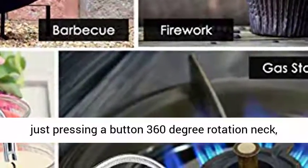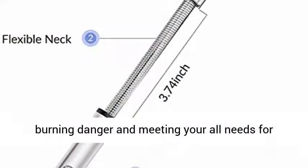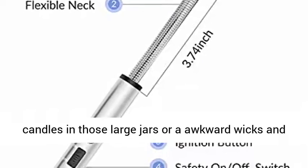Flexible and easy to use — literally just pressing a button. The 360-degree rotation neck is longer than most lighters, preventing your hand from burning danger and meeting all your needs for using this electric lighter, whether tricky candles in large jars or awkward wicks in other hard-to-reach places.